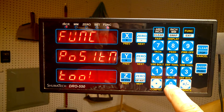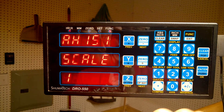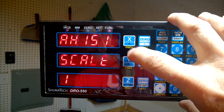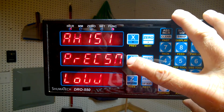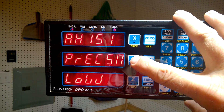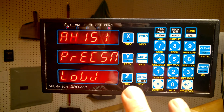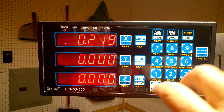You press Function, then Axis. It says Axis 1, Scale 1 — that's the X-axis scale. You press through until you get to Precision, and it says 'Low.' That's what you want for three digits. Press Enter and you get three digits — voila.